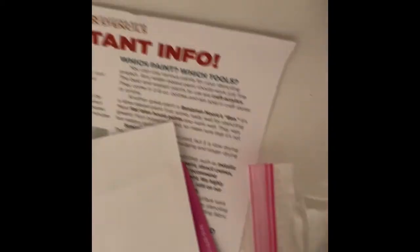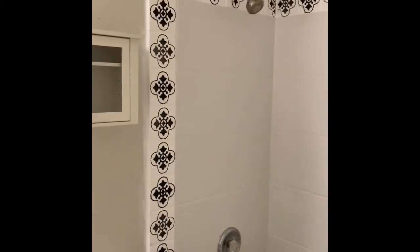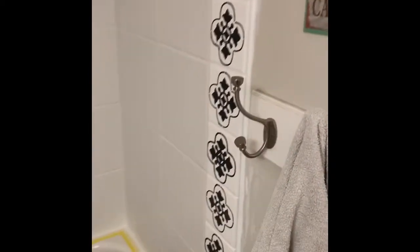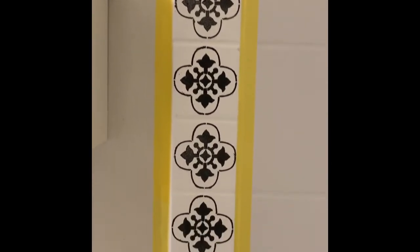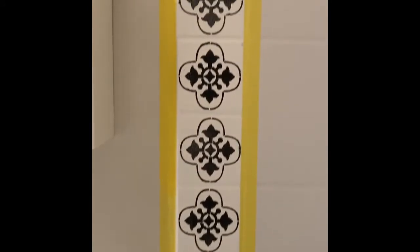Well, look what I just found — instructions. Important info that I didn't read. Bathroom situation: I'm for sure stenciling the floors, but now I'm wondering if the stencil around the edge is going to be too busy. Should I just do a solid charcoal gray color on the trim since the floors are stenciled, or should I leave this in? More than anything, it has to be a straight line where the tile meets the wall, or it's going to show and look horrible.